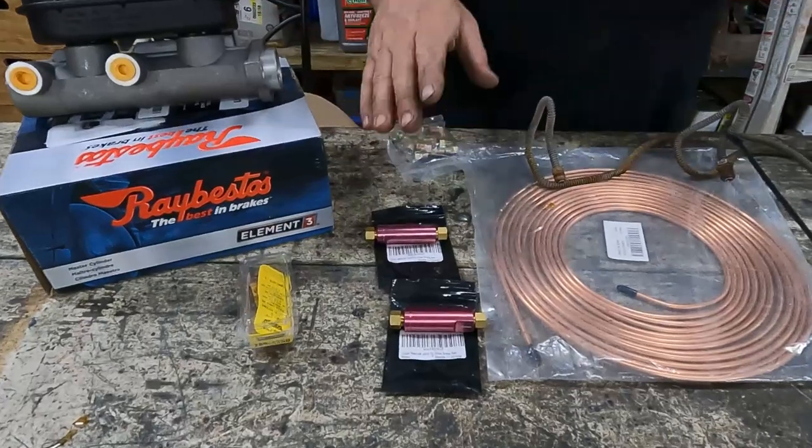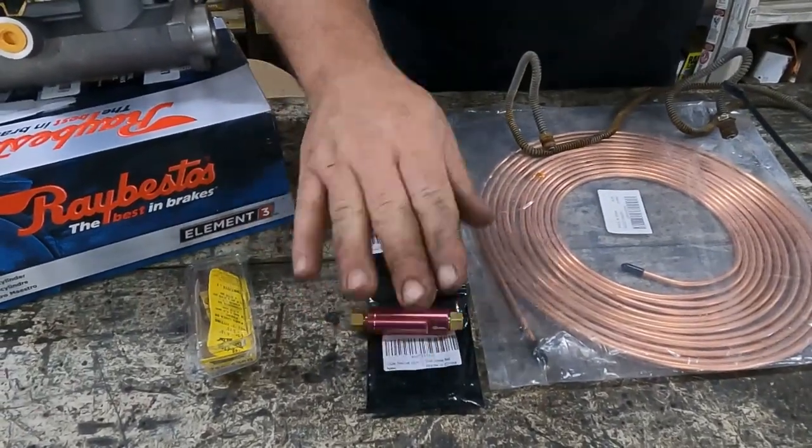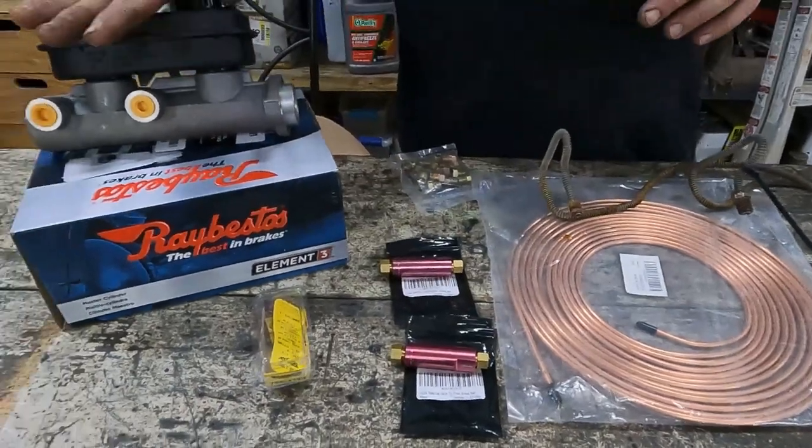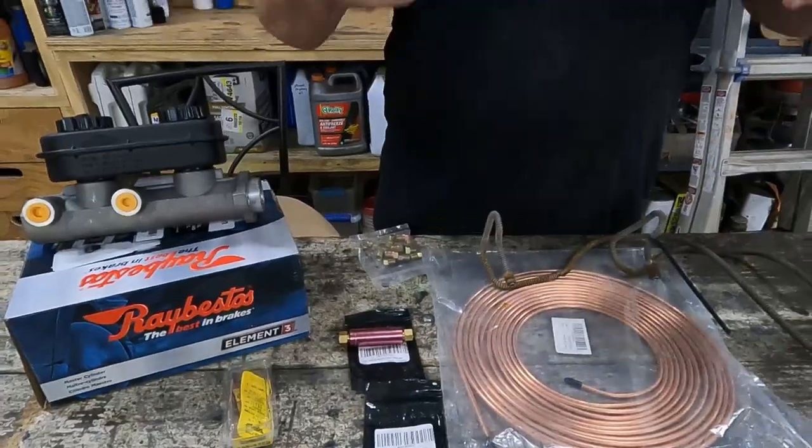Some of the parts we're going to use to convert our Fury include a couple of 10-pound residual valves. You need these because this master cylinder doesn't have any residual valves built in. They hold pressure against the wheel cylinder cups and keep them in the right position so they don't start leaking.